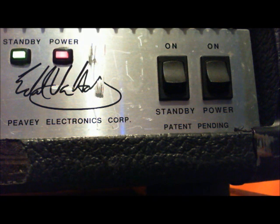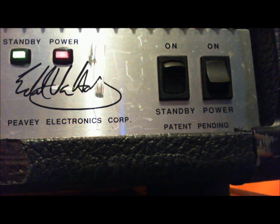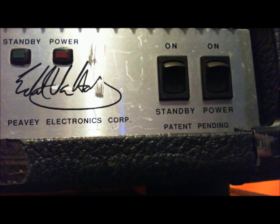Once you're finally done playing, you're going to do the reverse. Turn the standby switch back to standby, and then — this is a little up to different people's opinions — but I'd say about 30 seconds after you turn the switch to standby, you should turn the power off. So after 30 seconds, just turn the power off and you're done.